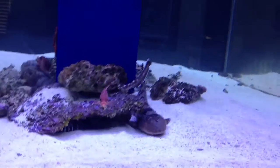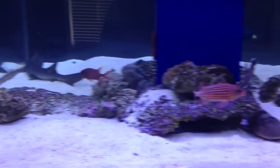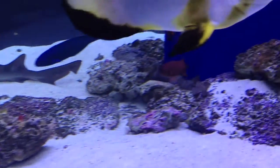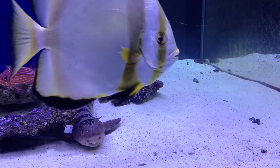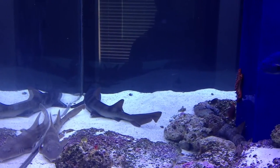I would do a minimal amount of rockscaping, get yourself a nice deep sand bed, and I'll probably end up having to take more rock out of here before it's all said and done. If you guys have any questions as far as rockscaping your shark aquarium, please let me know and I'll be more than happy to answer any questions below.